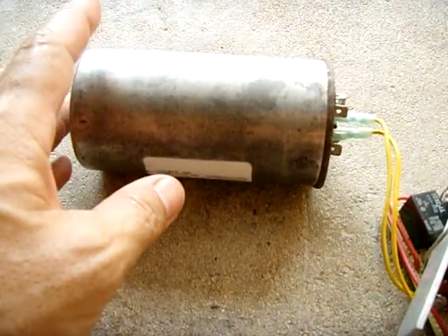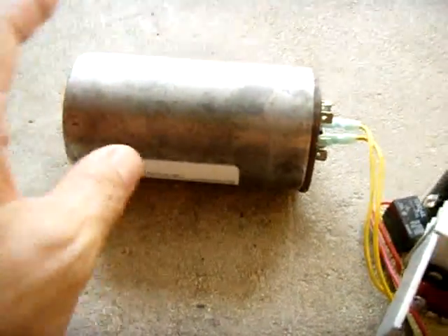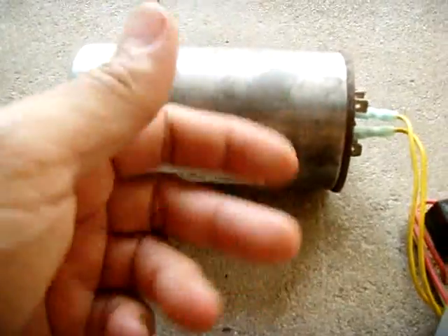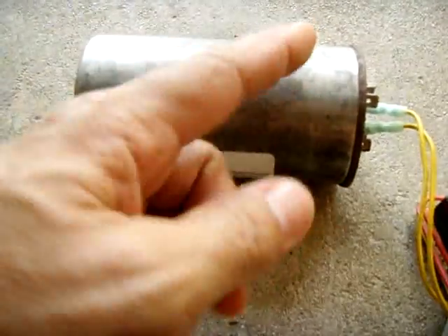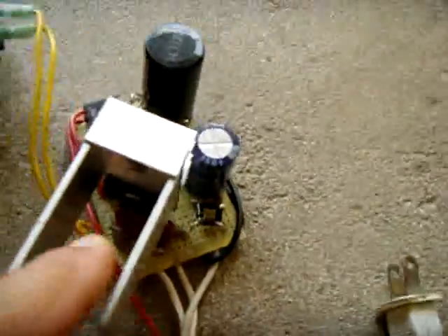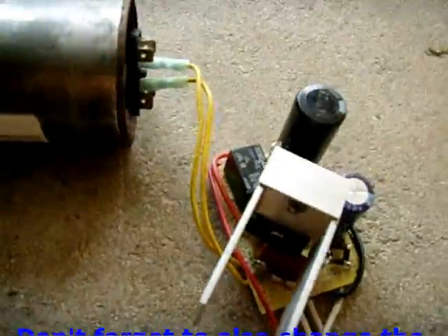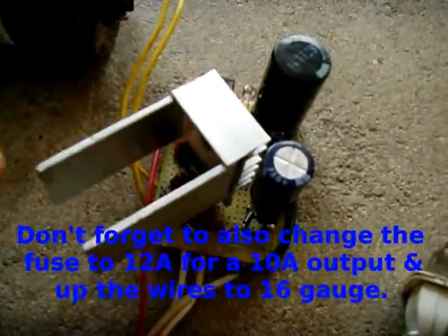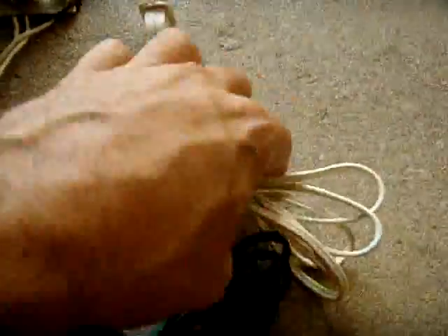If you want more current, you can parallel two of these together to get 200 µF, and then you would just have to increase the rating of your rectifier and the relay, which is currently rated at 5 amps, giving you 10 amps. I came up with this design just playing around.